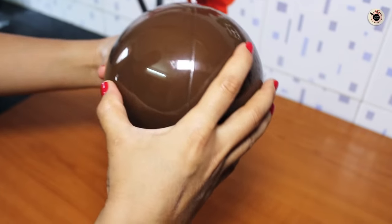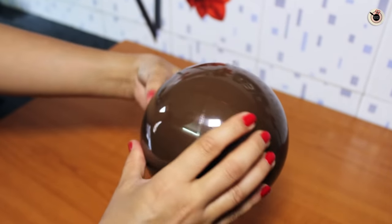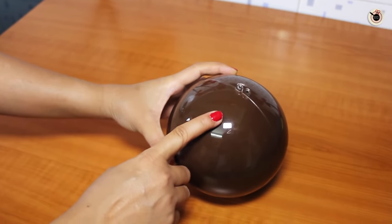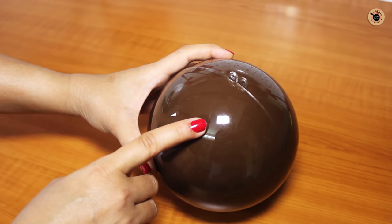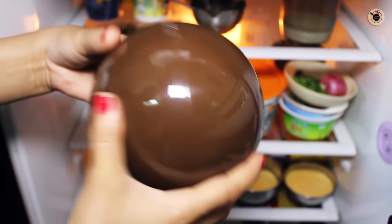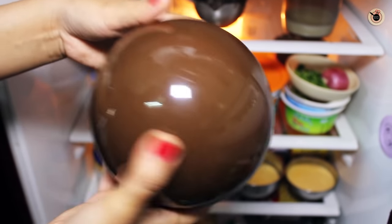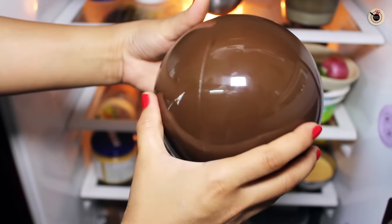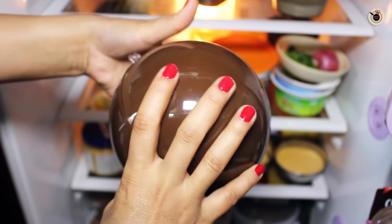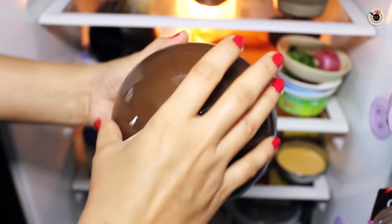You can see the entire surface is now properly coated. Put this into the refrigerator to set for at least 45 minutes to an hour. Make sure you give it a little shake after every 2 minutes for the first 3 to 4 times. This is done so that the melted chocolate inside doesn't set on one side but is evenly set.